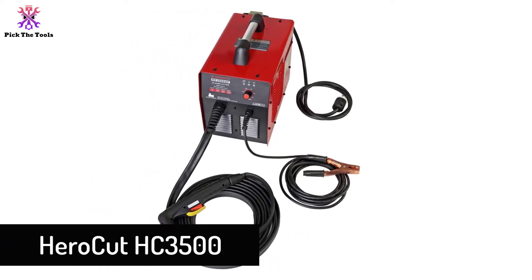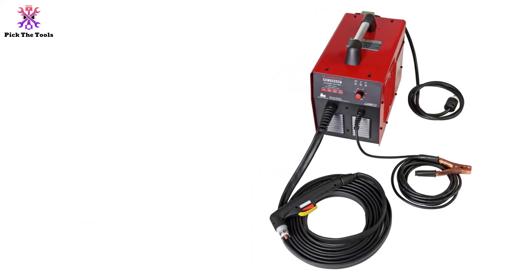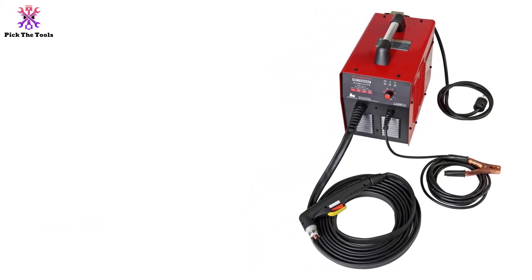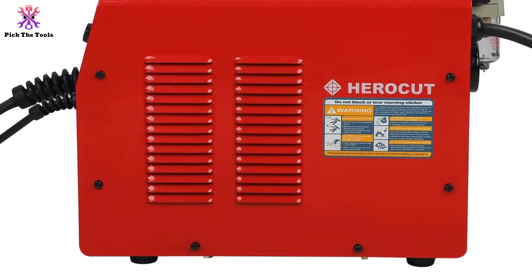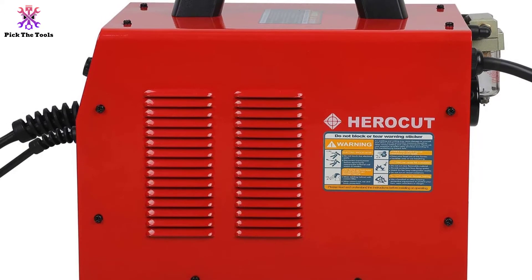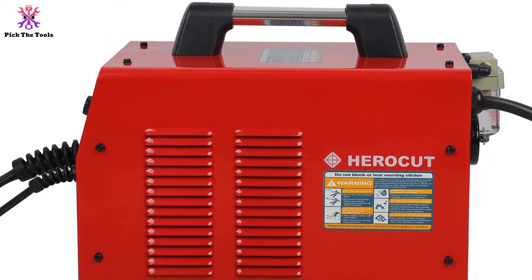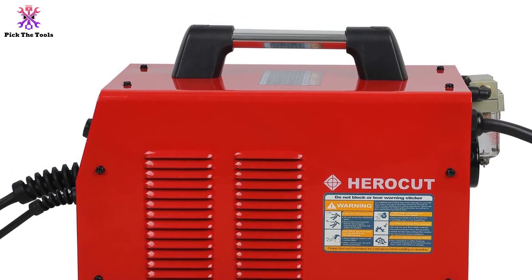At number three, we have the HeroCut HC-3500. Are you looking for something inexpensive? If so, this HeroCut model has a good level of power and comes at an attractive price. You also get a lot of features — there is an air regulator installed on the back of the machine, and a long earth cable is included. Apart from that, you also get five electrodes and five tips along with the manual.